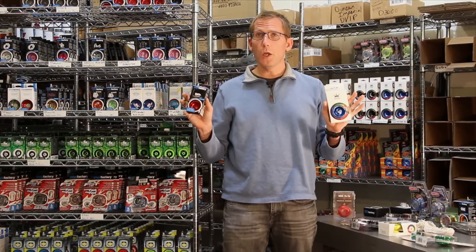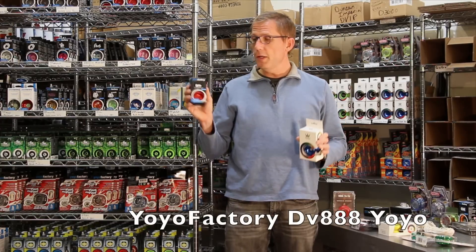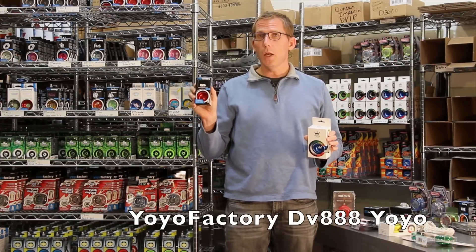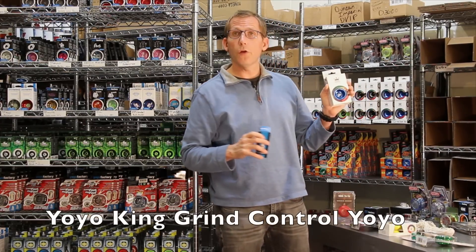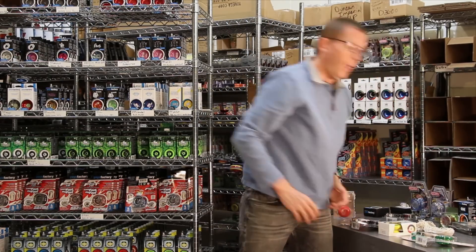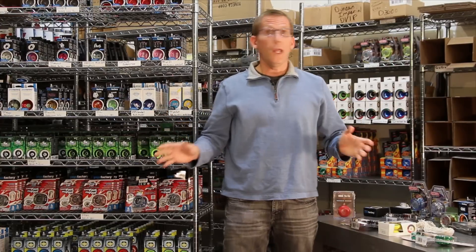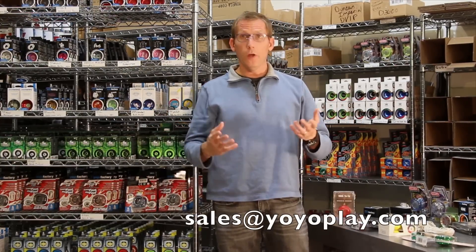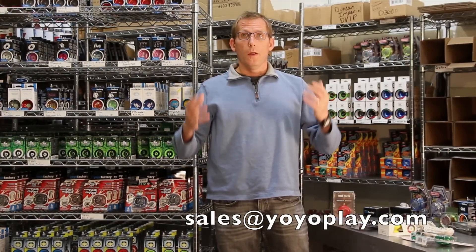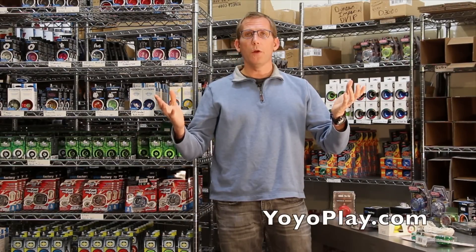Most of these are metal yoyos because they're a little bit heavier, which allows them to sleep longer. The DV-888 is a good metal yoyo. This is the Yoyo King Grind Control, which is another good non-responsive yoyo. As you can see, there's a whole world of things to know about yoyos. If you still have questions, send us an email and we're happy to help you out. Visit yoyoplay.com right now — order some yoyos today. Thanks.